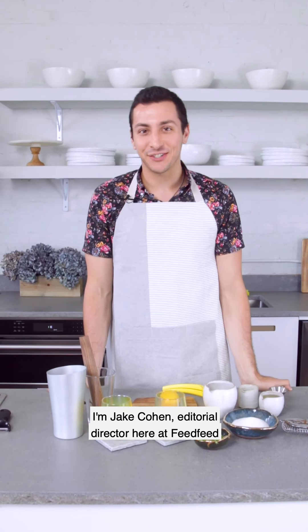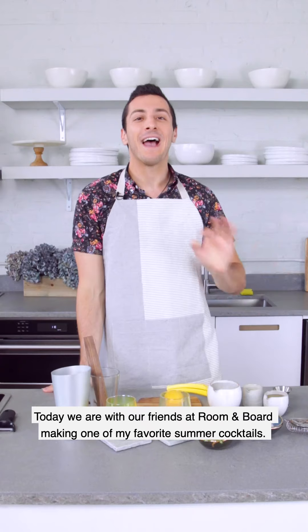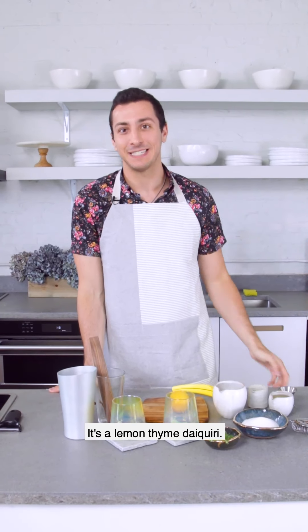Hey everyone, I'm Jay Cohen, Editorial Director here at Feed Feed, and today we are with our friends at Room & Board making one of my favorite summer cocktails. It's a lemon thyme daiquiri.